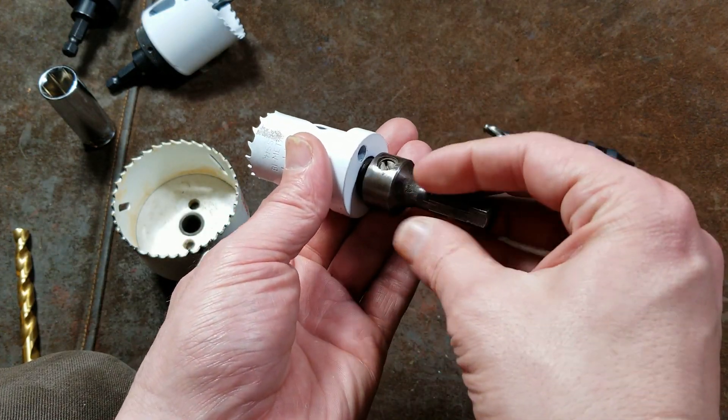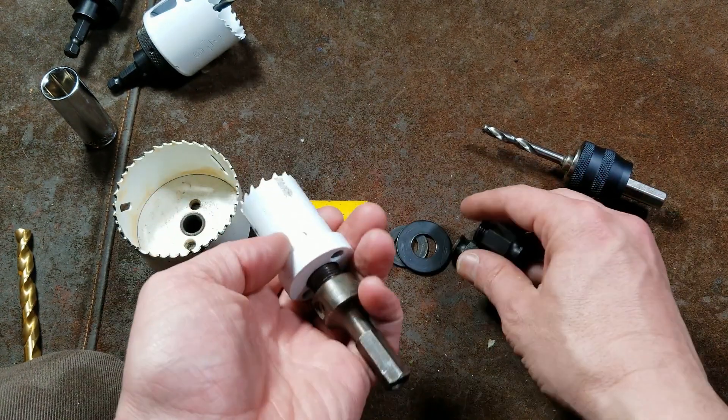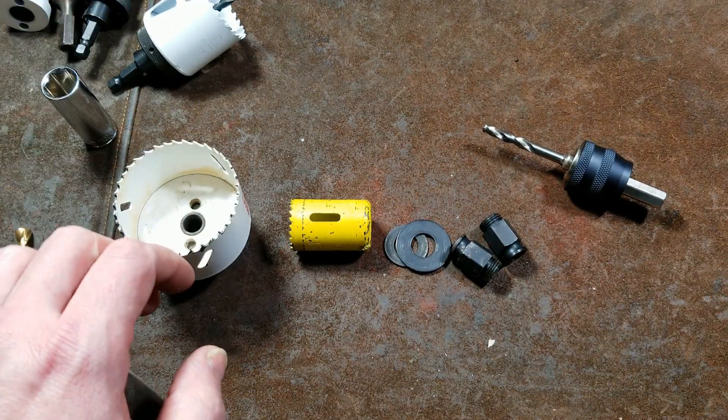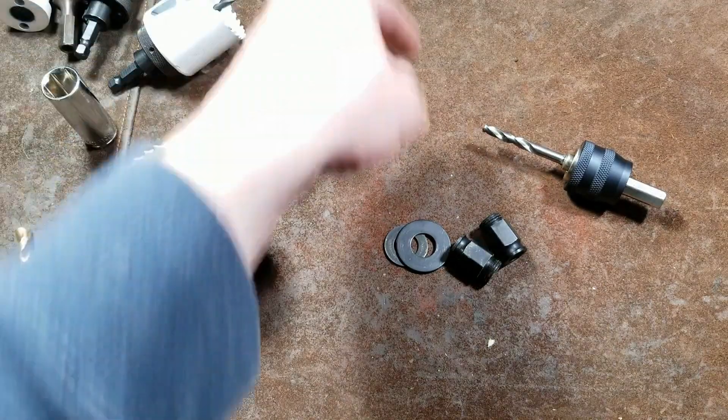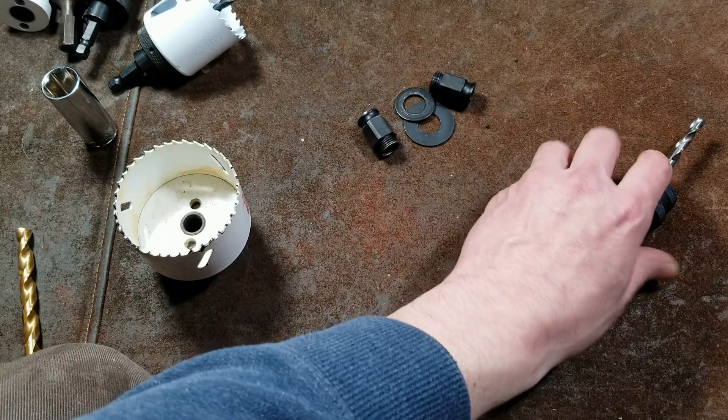That could potentially cause issues. I know there are people out there who will have bent these little adapters, and when they're bent you get a wobbly hole saw, which is a little annoying. And then you have to actually get the whole thing apart.